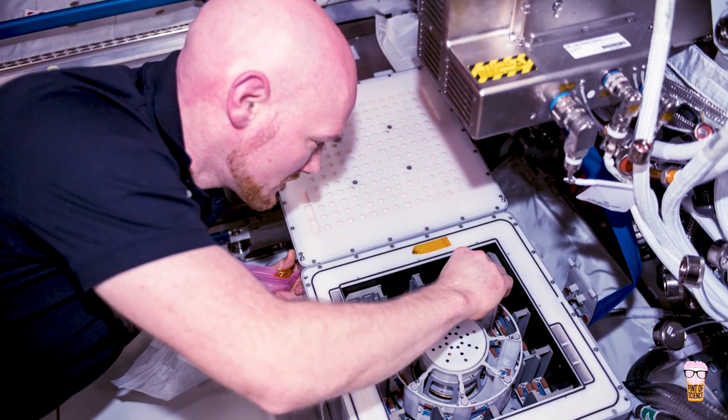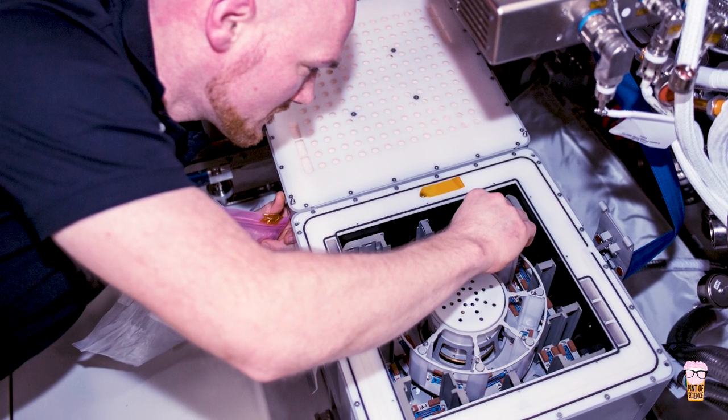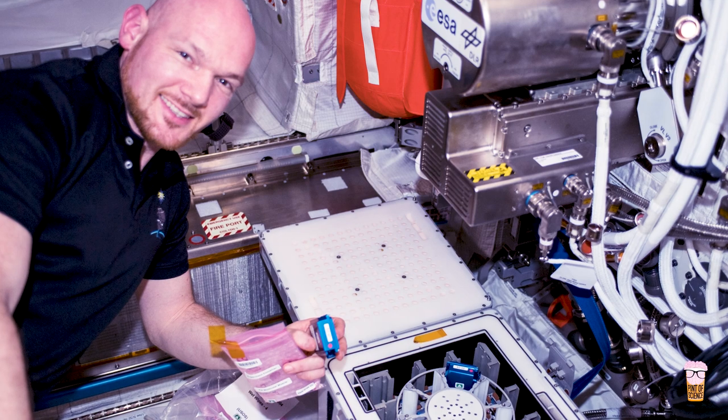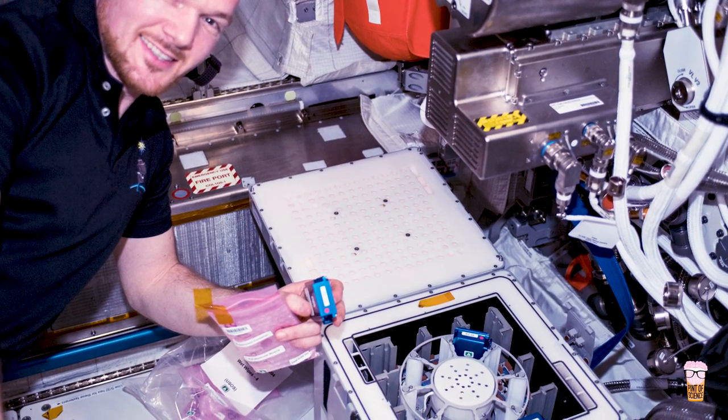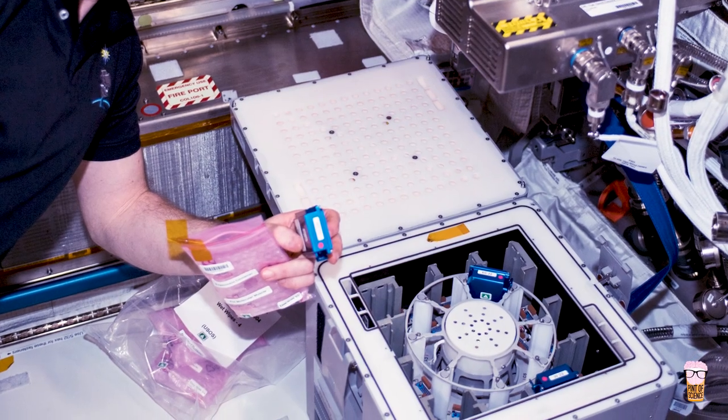Once it was docked, the worms were offloaded from the Dragon, and the next day they were placed inside what's called a KUBIK incubator for five days. This incubator allows the worms to live in the microgravity environment at a comfortable temperature of 20 degrees. After this experimental period, the worms were moved into the minus 80 degree laboratory freezer for the International Space Station, which is called the MELFI.